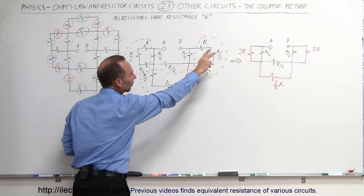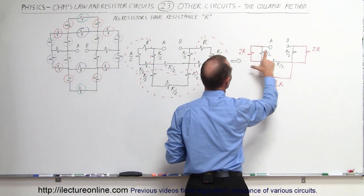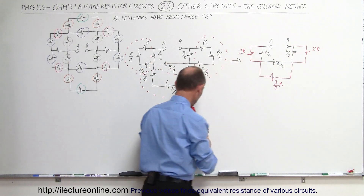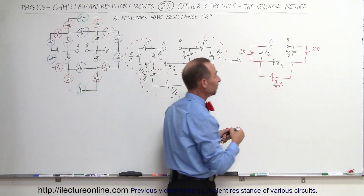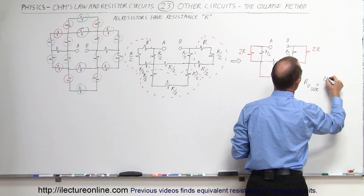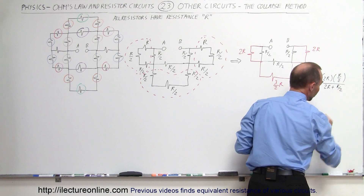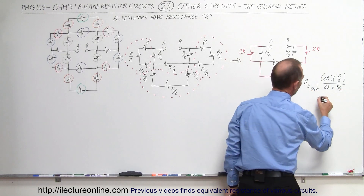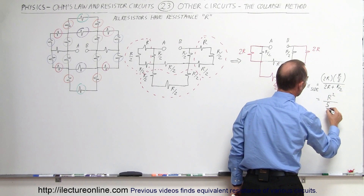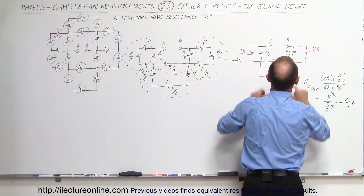Now I have three parallel branches. These two are parallel to each other, these two are parallel to each other, and those two are parallel to each other. There's perfect symmetry here, so those two would be the same. We use the product over the sum: R parallel on the side equals 2R times R/2 divided by 2R plus R/2. The twos cancel, giving R² divided by 2R plus R, which is 5R/2. This cancels out to give 2/5 R on either side of these circuits.